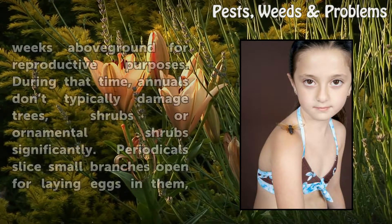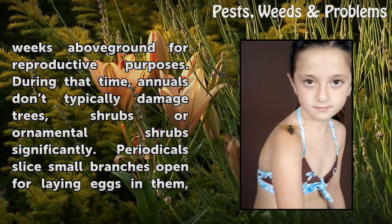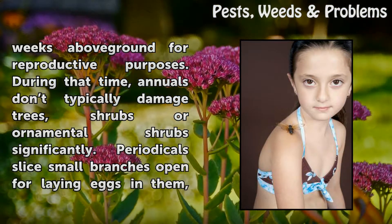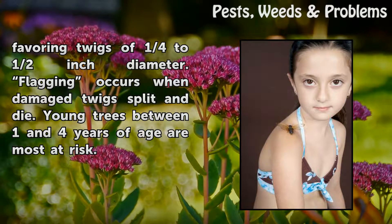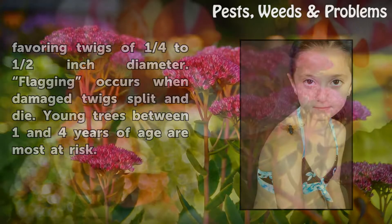Adult cicadas spend only about 2 weeks above ground for reproductive purposes. During that time, annuals don't typically damage trees, shrubs, or ornamental shrubs significantly. Periodicals slice small branches open for laying eggs in them, favoring twigs of ¼ to ½ inch diameter. Flagging occurs when damaged twigs split and die. Young trees between 1 and 4 years of age are most at risk.